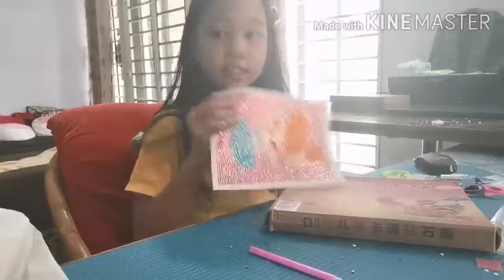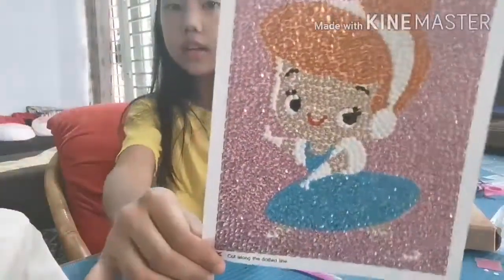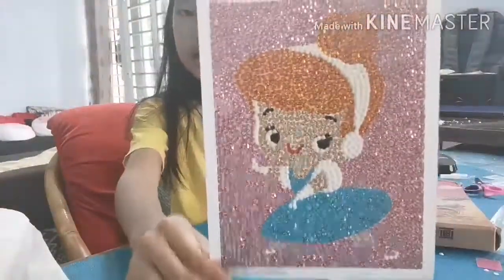So guys, now it's finally done - ta-da, the final result! I love it, I really love it. Where's my box? Oh yeah, I found my box. I'm going to put it in a frame.